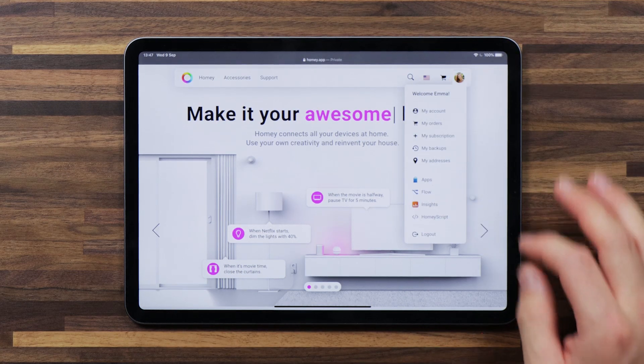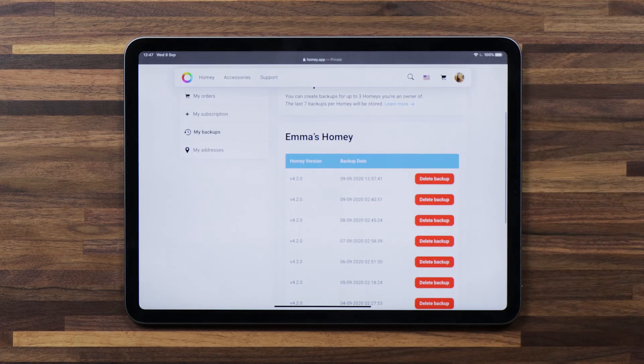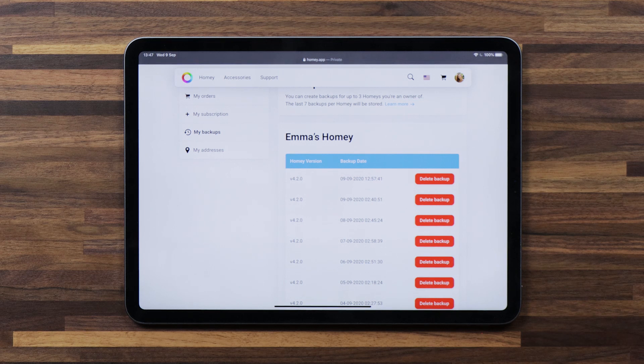I've brought over my tablet to show you where you can find your cloud backups. You'll want to head to our website. Once there, I can tap on my profile picture and head to My Backups. Here I'll see a list of the most recent backups that are made for my Homey.